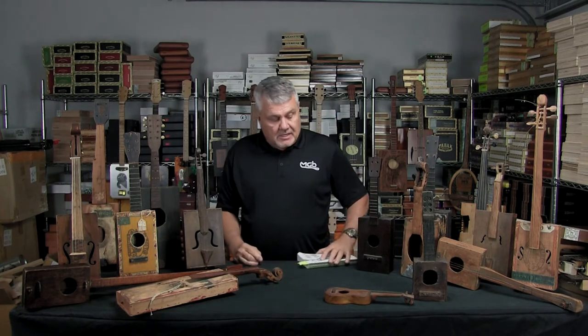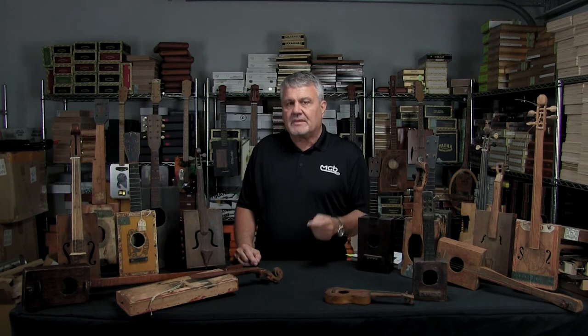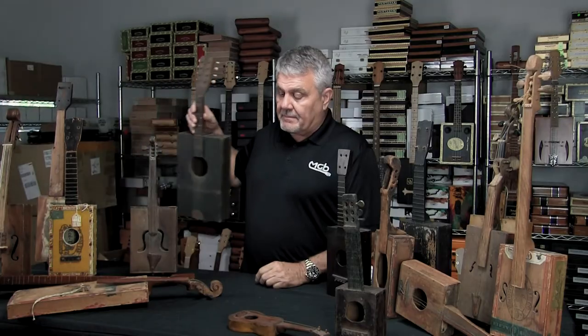When we look at the collection, we see a lot of different instruments. Out of the 70 or 80 instruments over there, less than 10 of them are actually guitars. There are a lot of violins or fiddles, a lot of ukuleles, a lot of single-string instruments, and then there's also one mandolin.